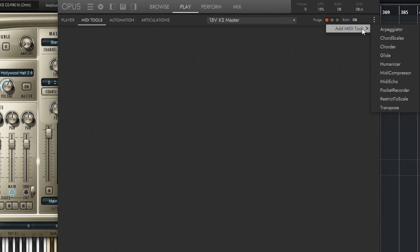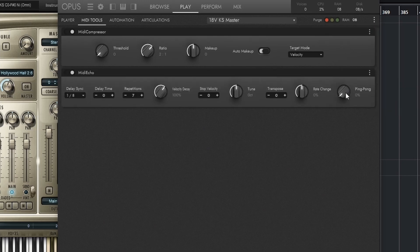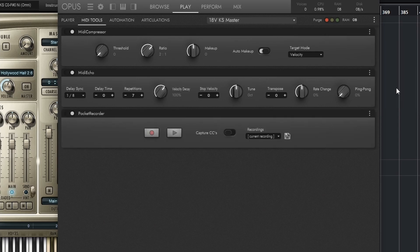We also have MIDI Compressor — all DAWs have this. You can tell Opus to play within a certain velocity range, so it works like a normal compressor but in terms of velocity. You can even change it to CC and all kinds of stuff. Then we have MIDI Echo, which adds extra notes by MIDI — it's not an audio effect, it actually adds notes. That can maybe save you some time with certain repetitive patterns. Then we have Pocket Recorder — it's an interesting little thing where you can actually record what you're playing here. Maybe I'm working in standalone and I'm like, oh, what was that melody? I can record it here and save it.